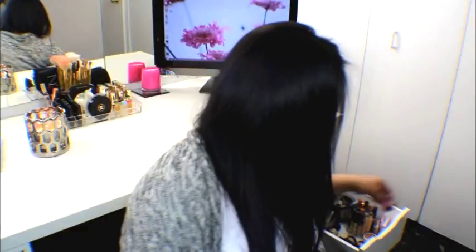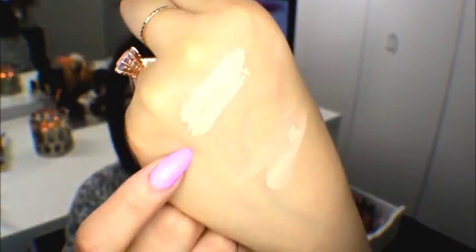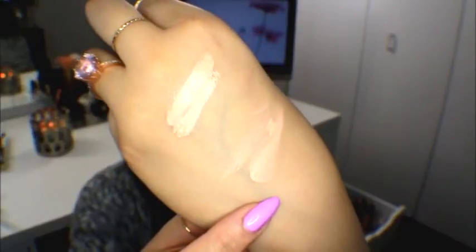These are probably going to be dupes for the Benefit Erase Paste, which I have right here. You guys can see they're both orange colored concealers — I'll put them on the back of my hand. I believe this is going to be kind of a dupe for the Benefit Erase Paste and the Bobbi Brown correctors. I know the Bobbi Brown ones tend to run on the peach-orange side to correct dark circles under your eyes. Right up here is the Benefit Erase Paste and this is the NYX corrector in medium.